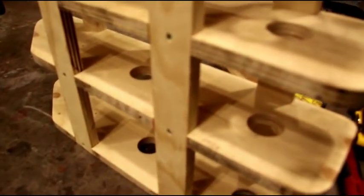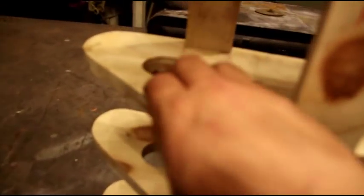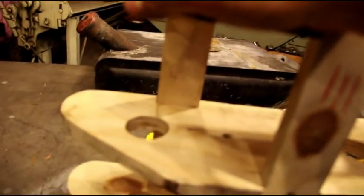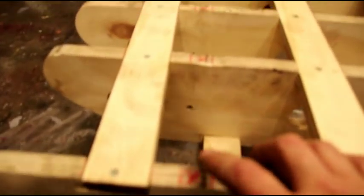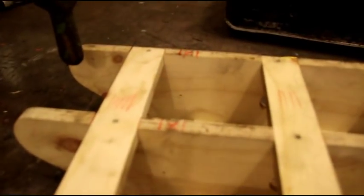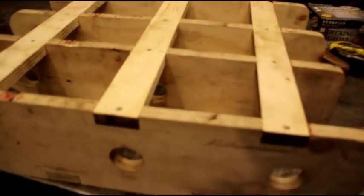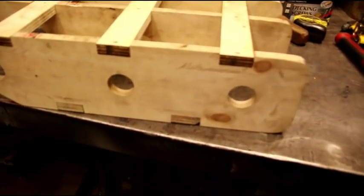I put some holes in there so we can see what's going on on the inside — sometimes it's helpful in this area where it gets real tight around here. You can put a clamp on the outside. The only thing left to do is notch this area out here — that's where our seam is going and I want to have some room for that. So the buck is just about finished and we're making some progress on the tank.